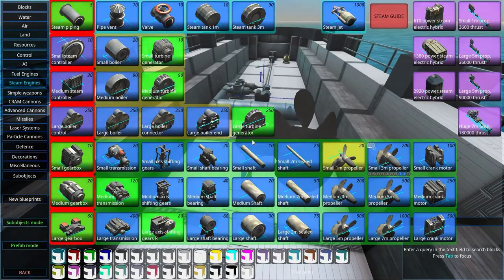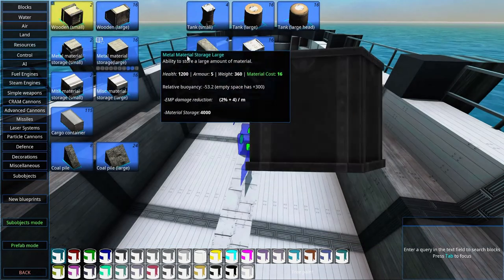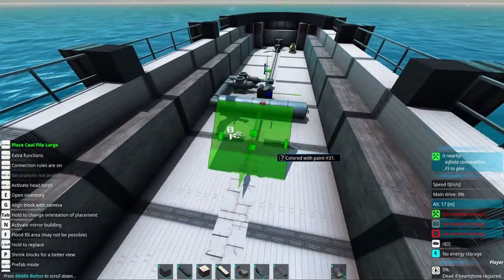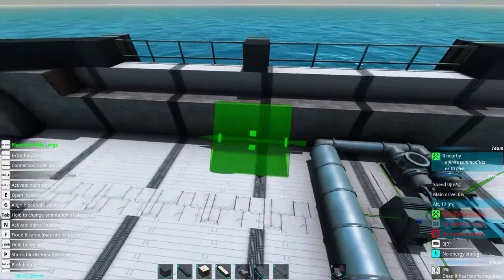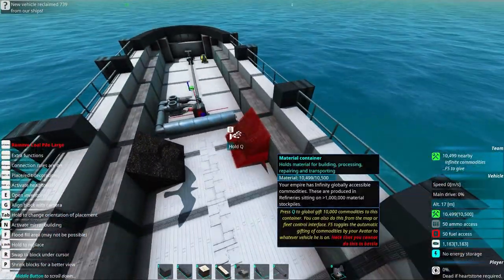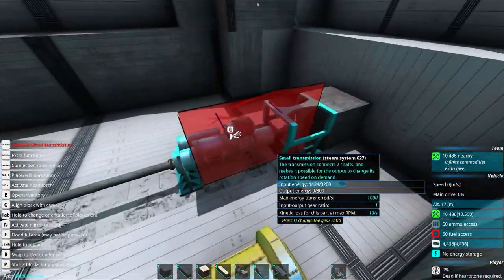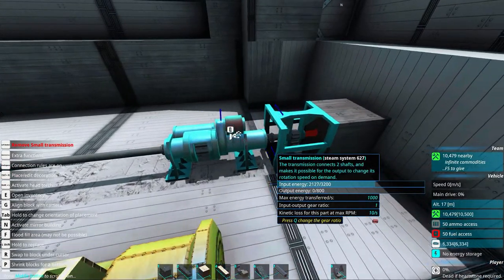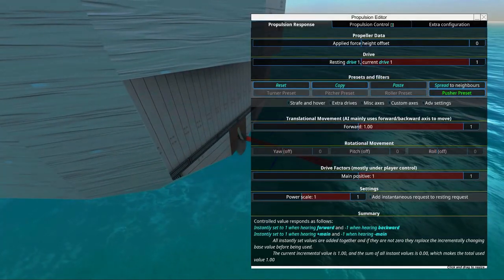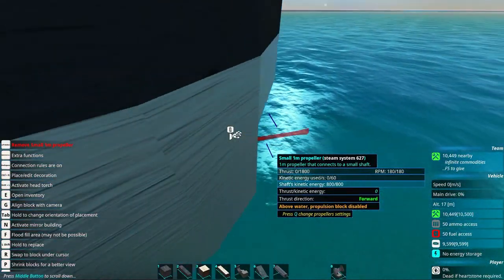Now this is a steam engine — it doesn't work at all because we don't have any resources. You can use any container, even an ammo box. But since this is a steam engine, we're going to use coal piles, because that looks cool. The engine starts and you can see the shaft rotates and the gearbox and everything. We'll go in and select resting drive one, and now we can see it spins up. Very beautiful — everything is moving.